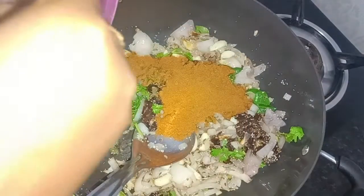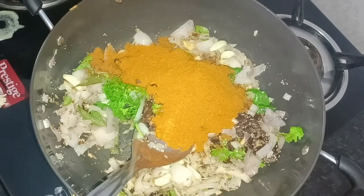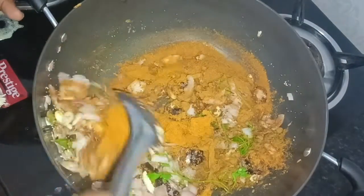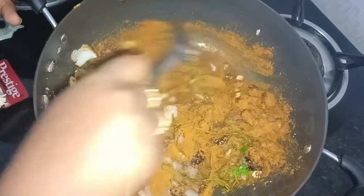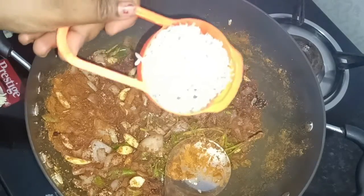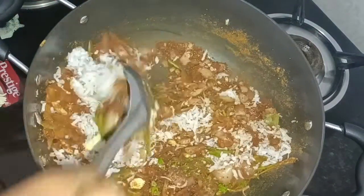Place a cup of salt as well as a cup of salt and water. Pour 4 spoons of salt, mix the cup of salt, and put the cup of salt. Mix it.